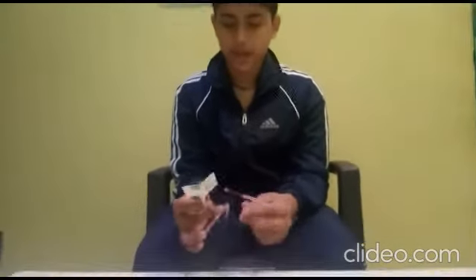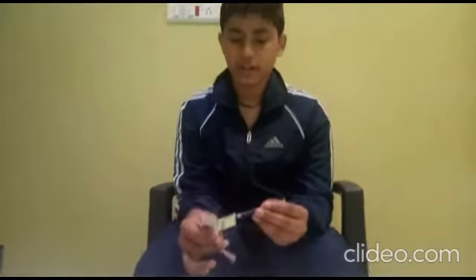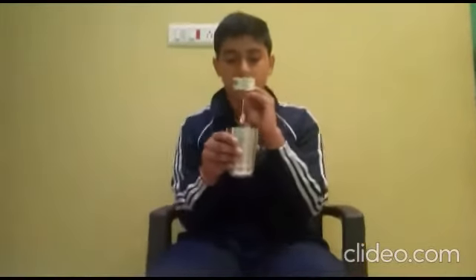I will tell you what ingredients we need to make this toy. First of all, we need two papers, a straw, and copper rod and iron rod. I will tell you how it works. So it is moving. I will demonstrate with the help of a glass of water. It separates the water all around.